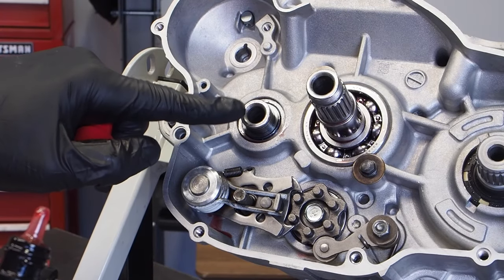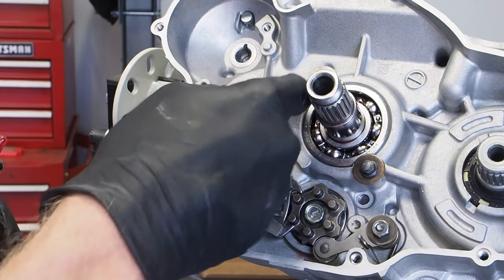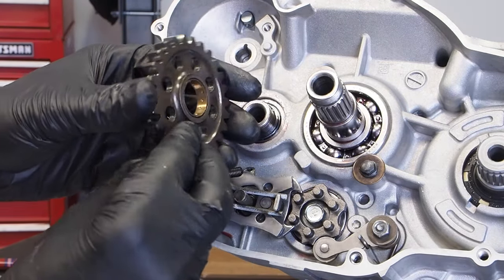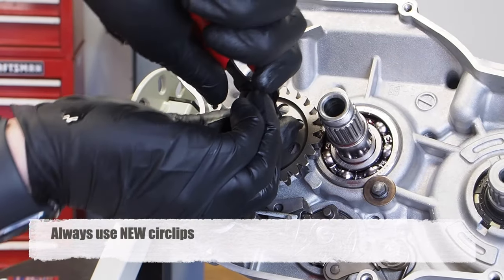Next, install the idler gear. Apply a liberal amount of assembly lube onto the end of that transmission shaft. The idler gear has a shouldered side and an unshouldered side — the shouldered side is installed facing in. Then get the circlip installed.